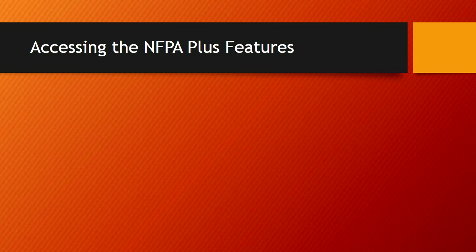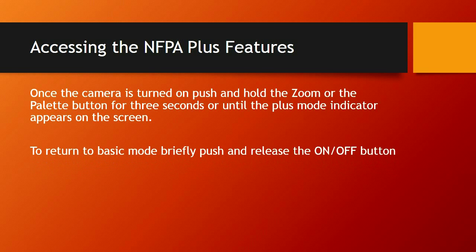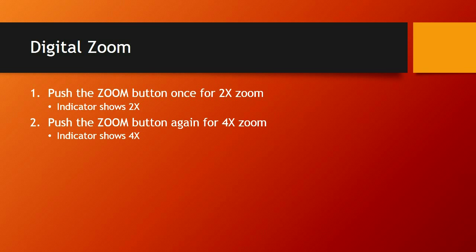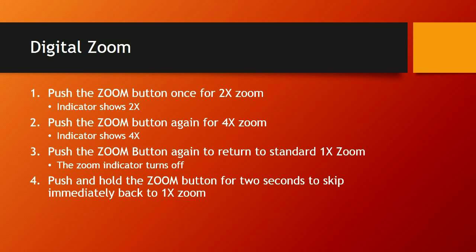To access the NFPA Plus features: once the camera is turned on, push and hold the zoom or the palette button for 3 seconds, or until the plus mode indicator appears on screen. To return to basic mode, briefly push and release the on/off button. For the digital zoom in plus mode: push the zoom button once for 2x zoom, again for 4x zoom, and again to return to standard 1x zoom. Push and hold the zoom button for 2 seconds to skip immediately back to 1x zoom. If you ever get turned around in these options, you can always hit the green power button to take you out of plus mode and back to basic — no zoom, no color palette, no bells and whistles.